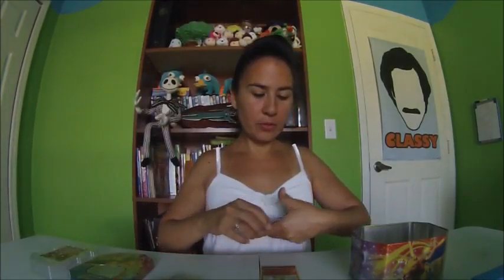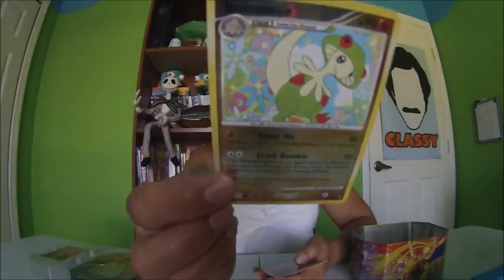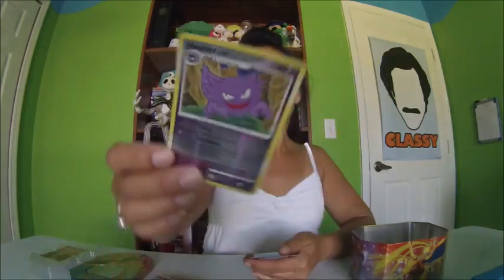Okay, here we go — here are four holographic ones. Breloom, Stage One — pretty cool, I like him. He's got a mushroom head; it looks like a frog, I don't know what that thing is. Spiritomb — wait, that's not shiny, it's not holographic. My bad. Okay, this one is holographic — Haunter, Stage One. Froslass — ooh, she's pretty! I think that's a girl because it says 'lass.' She's a Basic.